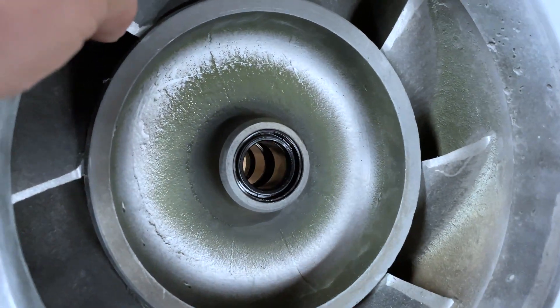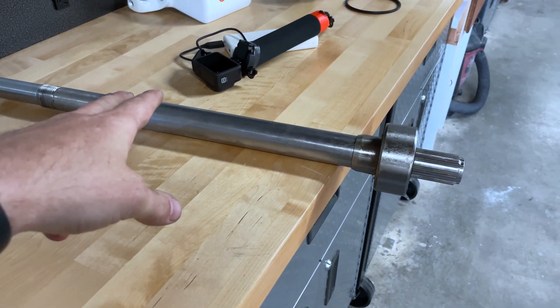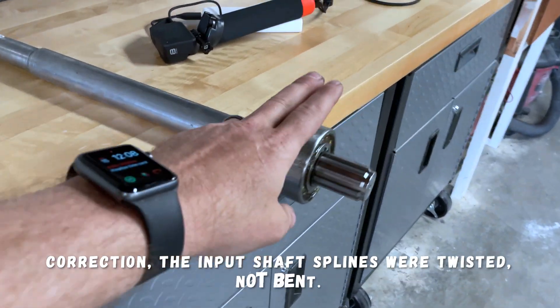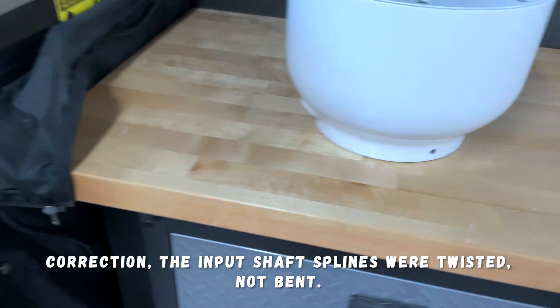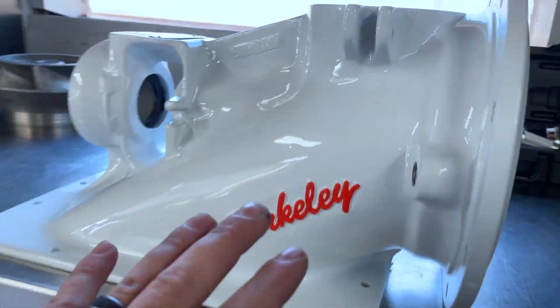Our two bolt bushings, bolt seal — those are all brand new. The shaft was brand new, replaced during the rebuild because our old one was bent. The bearing's brand new as well. So we're not going to cover those items. We're going to start with getting the shaft into the pump housing.